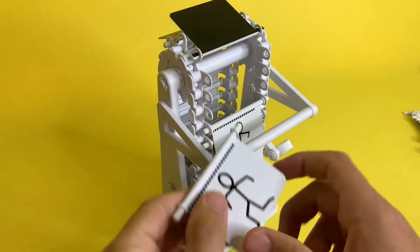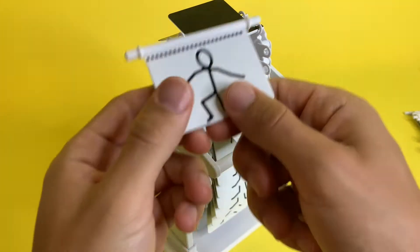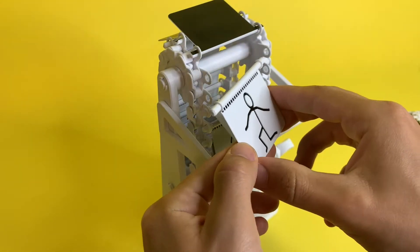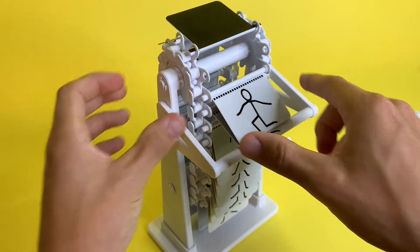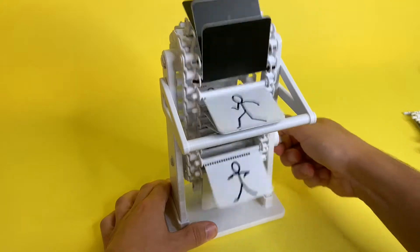Now you can start slotting the animation plates in — they just slide in like this. You'll notice on the animation plates there are squares on the top; those indicate which number plate that is of the animation. Make sure that you put them in order, and once they're all in, you can start cranking and enjoy.